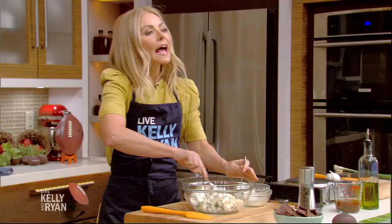For Dale's Kung Pao chicken wings recipe, go to our website, kellyandryan.com. And be sure to check out Dale's show, All Up In My Grill, on Tastemade. Go to our website to try any of this week's Gameday Grub recipes.